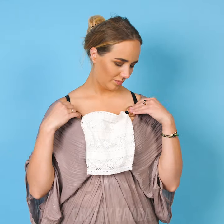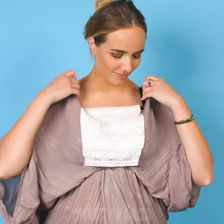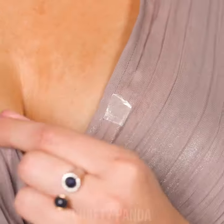Now you can easily attach it to your bra to create an inside shirt illusion. Just don't share these secrets! But wait, there is more — simply put a small piece of double-sided tape on one side of the shirt. No more oranges falling out of the basket!